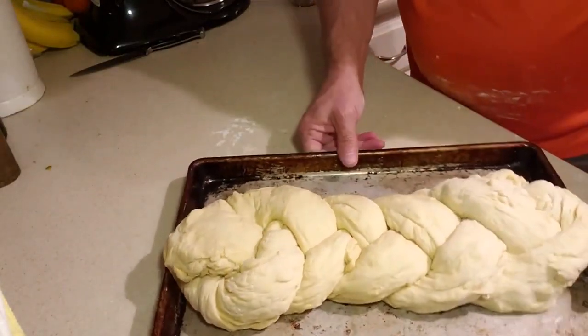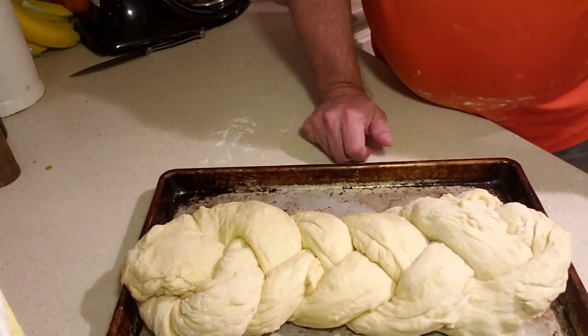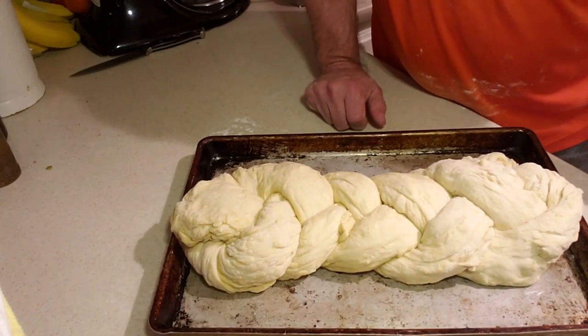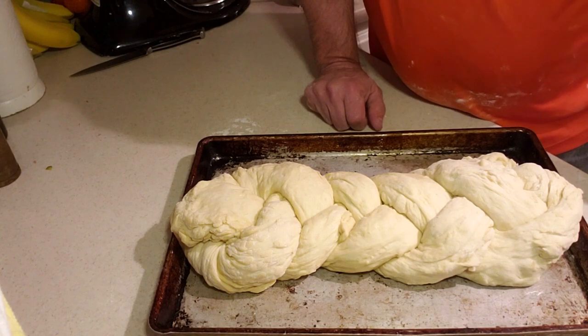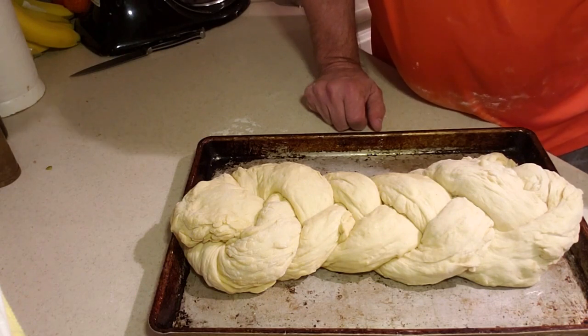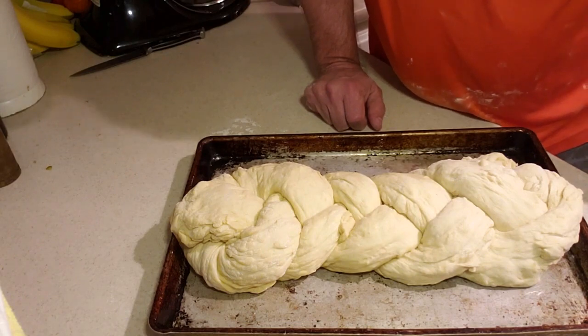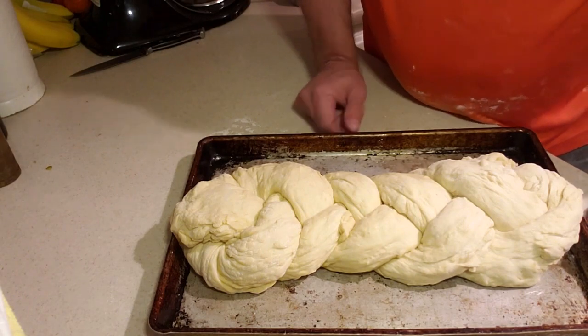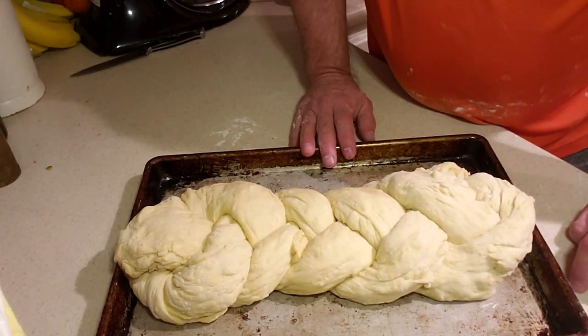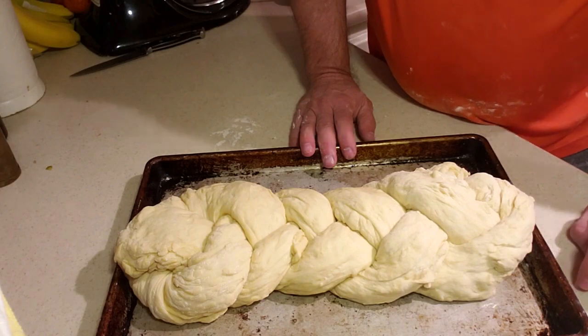We took the dough, divided it into three pieces, and did a quick braid. Now I'm going to let this sit here and rise a bit more. Once it's risen, it goes into the oven at about 425 degrees to finish cooking. I need to let it rise and get some space first, so I'll come back when it's ready to go in the oven.